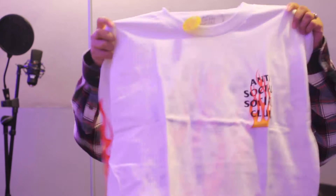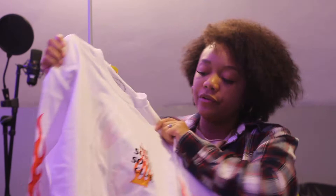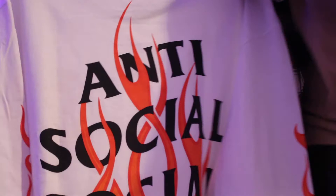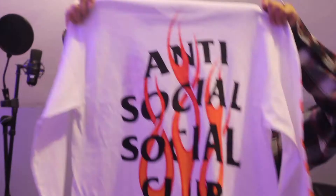I'll tear off the plastic here and as you can see it's a shirt — but it is a long sleeve shirt. I have yet to get a long sleeve from Anti Social Social Club. It has a logo on the front as usual, just that black logo with the yellow and orange flames behind it, and on the back it's the same thing but a lot bigger. What I really like is the flames on the side of the shirt that go up the arm.